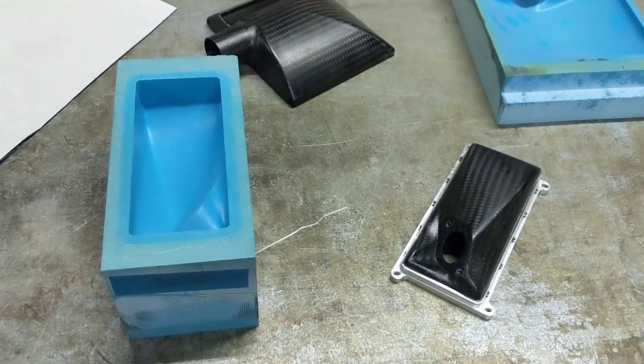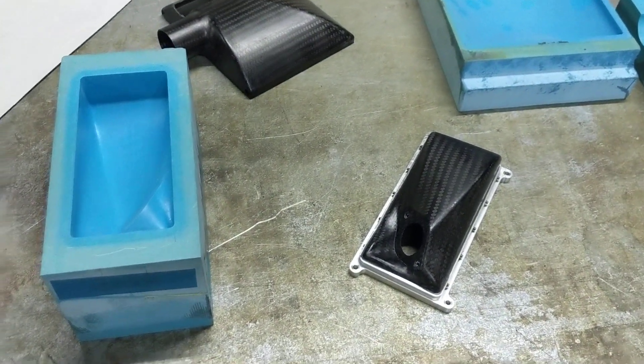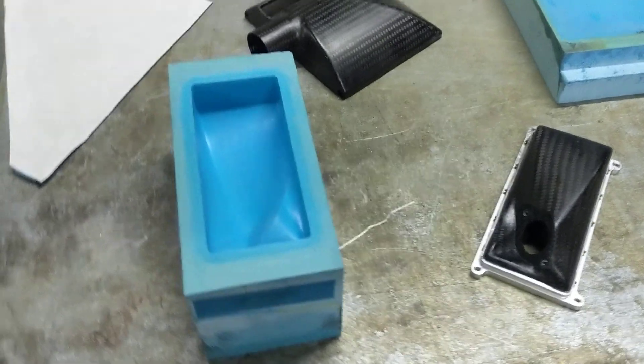I get asked questions quite a bit about composite techniques, so I guess I'd share a video to show what I do with that.